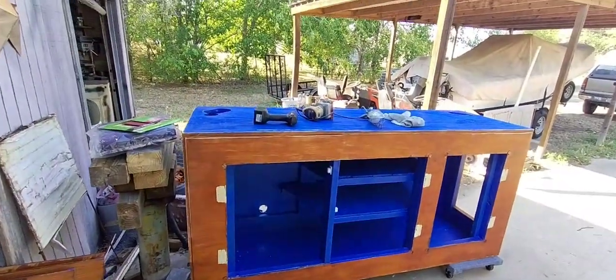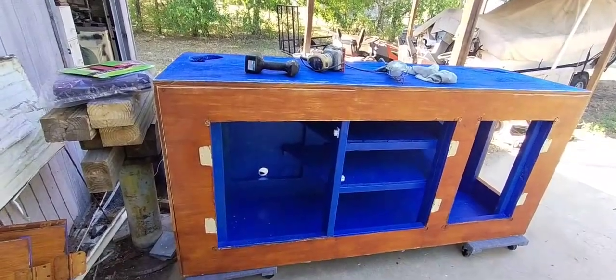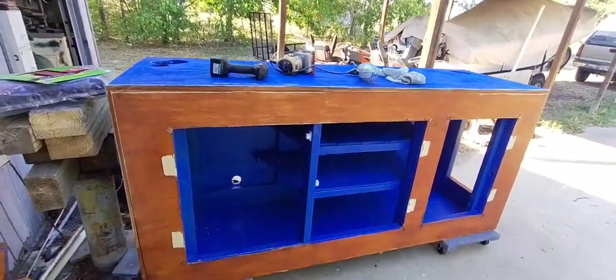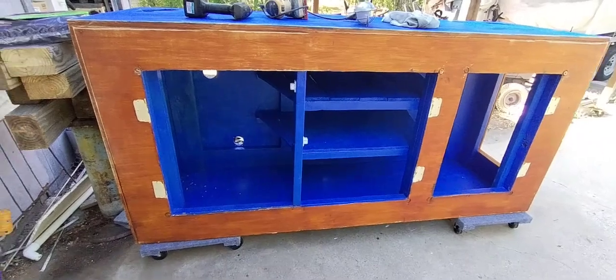Kind of half done the sanding on top — kind of really just smoothed out that paint, that's all I could do. The top is not gonna really matter, I'm gonna probably end up putting a mat on there. This side here, I took the doors off — it has some shelving. I'm not gonna repaint the inside, it's gonna stay blue the way they had it.